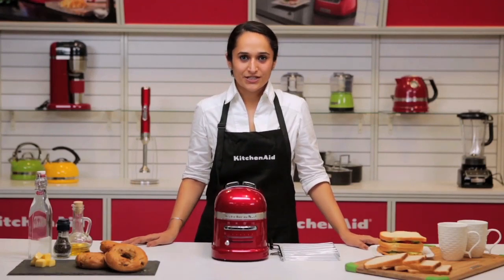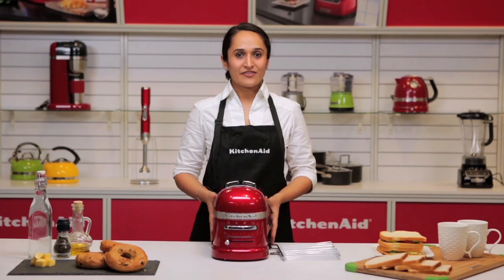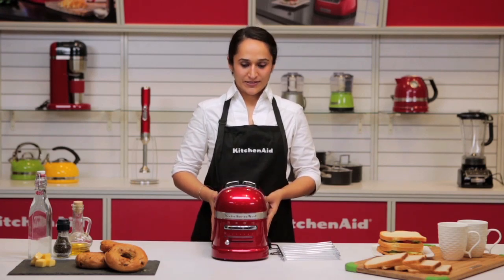Hi, welcome to the KitchenAid kitchen. I'm Hanisha. I have here the KitchenAid Pro-Line Toaster.